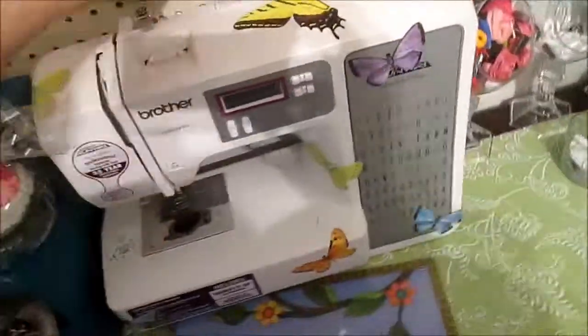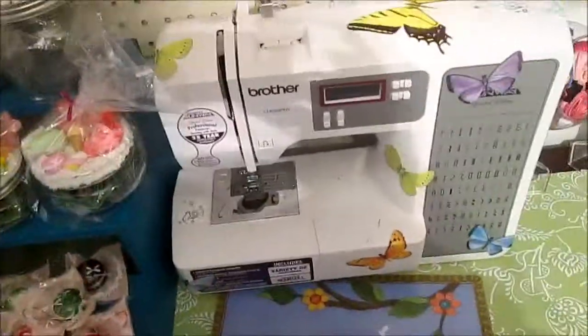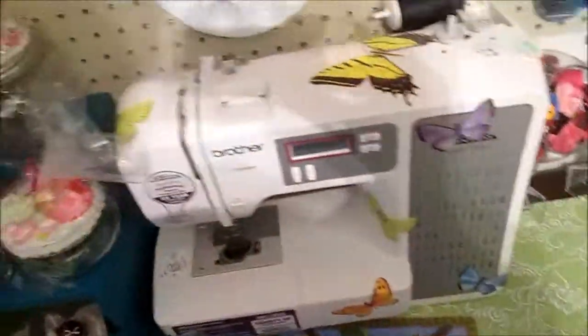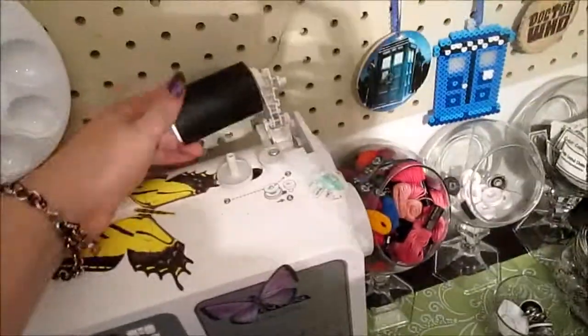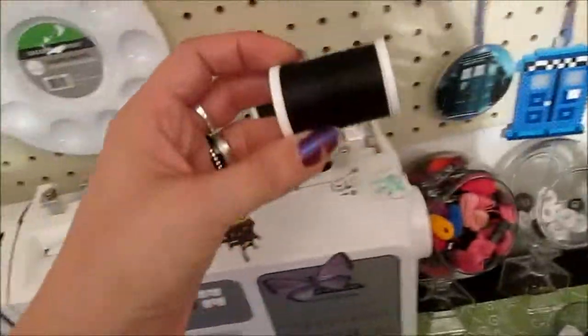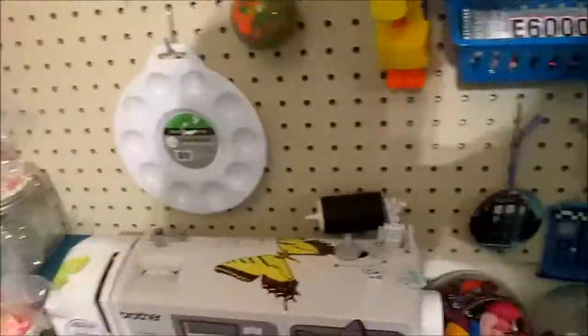And then over here of course is my awesome sewing machine. If I'm not hand sewing plushies, I am using this gal right here. Like my thread — it's not the itty-bitty threads, it's like the massive thread. It was actually even bigger than that.